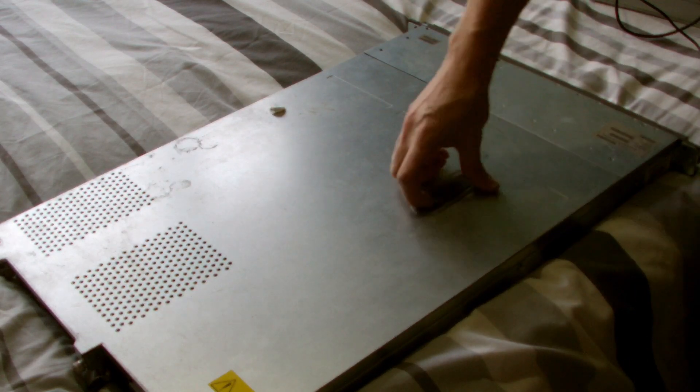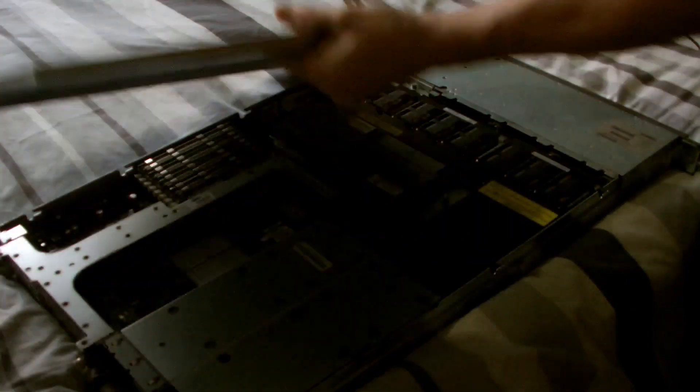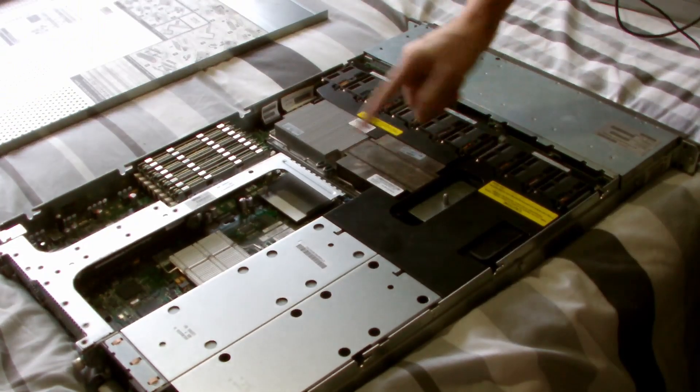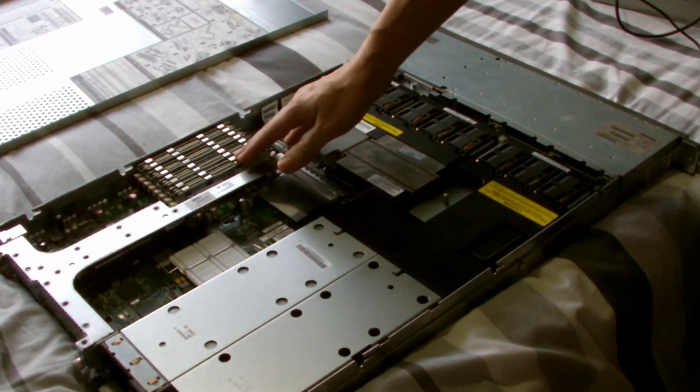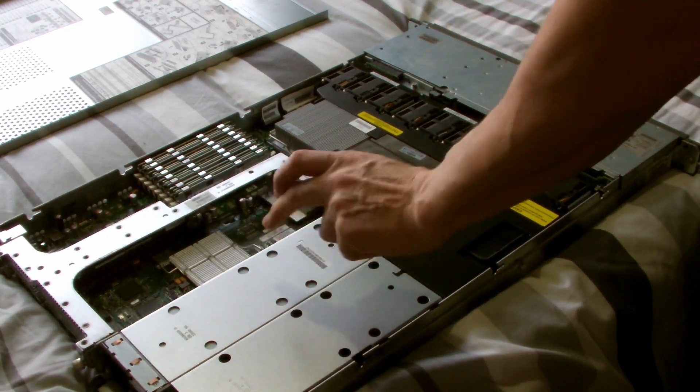So I picked up one of these the other day, really nice and cheap. It came with two processors, been upgraded, all the memory was in the wrong place, and it also had a faulty PSU.